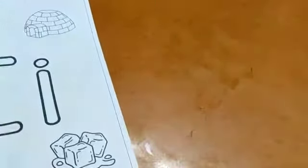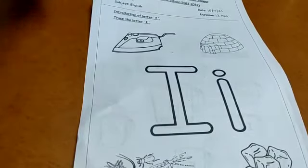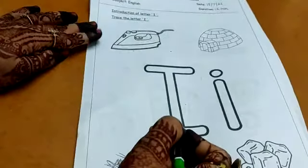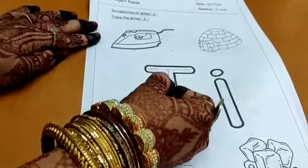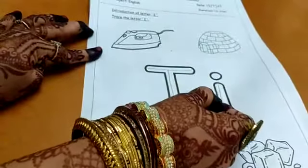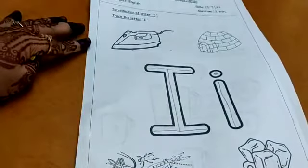The next worksheet is for letter I. I for ice cream. Yes. This is letter I. Let's do the worksheet. Introduction of letter I — trace the letter I. Here you have to trace the letter I. Sleeping line, sleeping line, and in the center you have to make a standing line like this. This is how letter I is made. This is mama I and this is baby I.